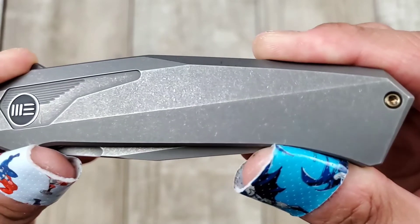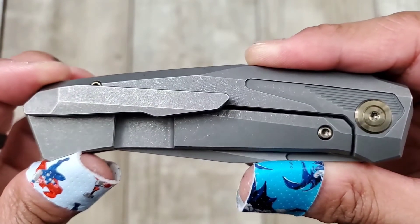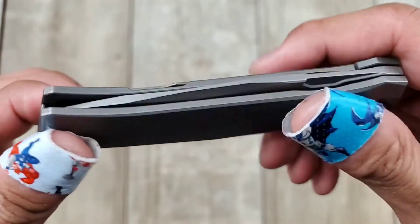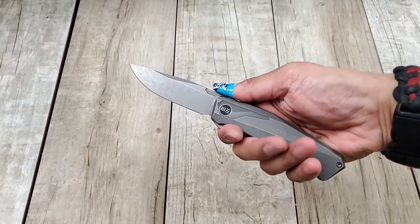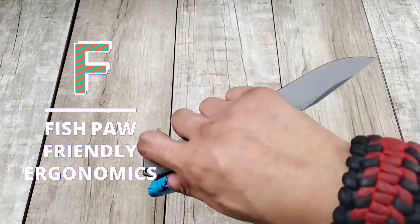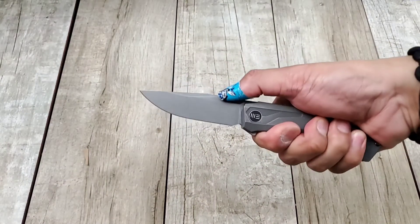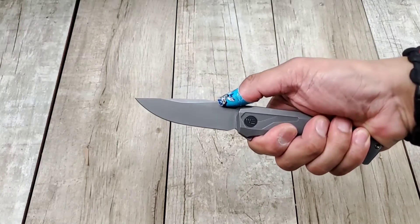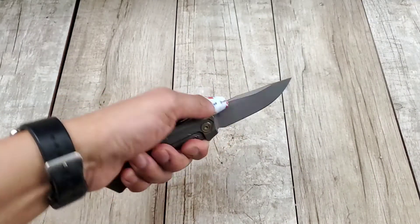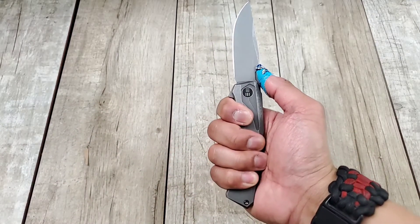The handle material is titanium — this is a titanium frame lock flipper and it looks absolutely amazing. It fits well in the hand, and the ergonomics are absolutely amazing, at least for my small hands. I get a four-finger grip on it and it's just very comfortable. The little cutout on the top of the blade helps stop your thumb from moving a little bit — it's not jimping but it helps — and you can get a lot of cool, comfortable grips on this. If a knife is comfortable in the hand, you're going to want to flip it over and over.